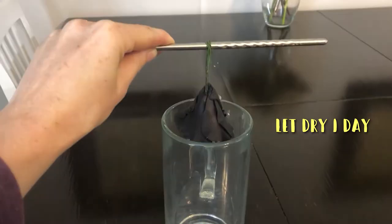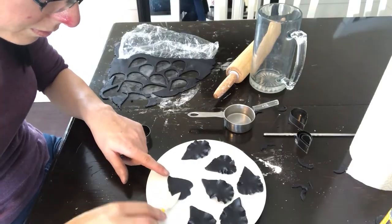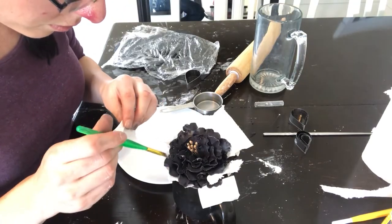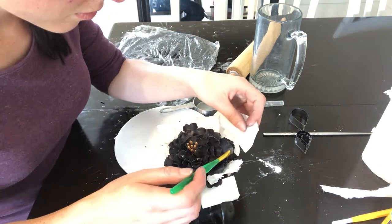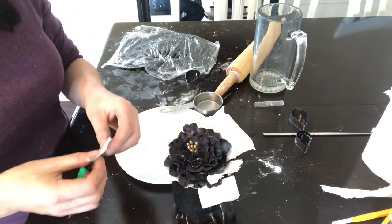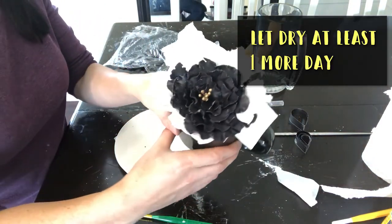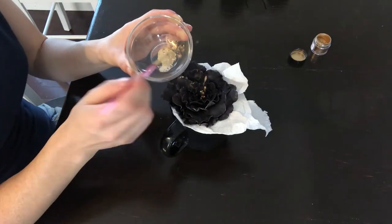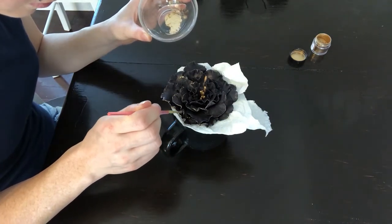Once you have a decent size rose, let it dry for about a day, then continue adding more and more petals. Once it becomes too heavy to hang, set it in a mug or something with paper towels in between each of the petals to help keep them separated. Then let it dry for at least a day.